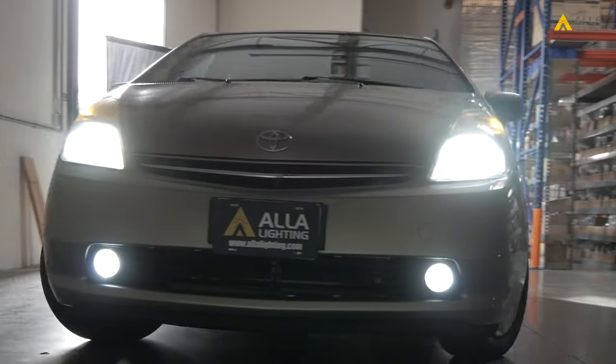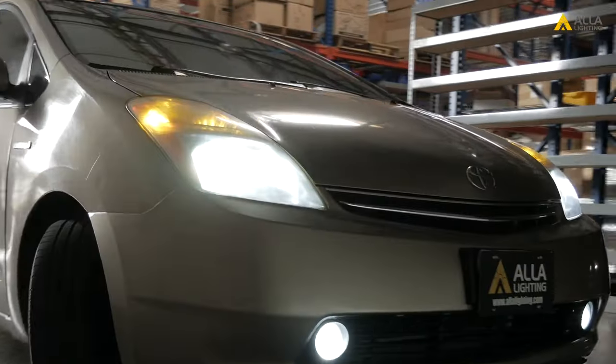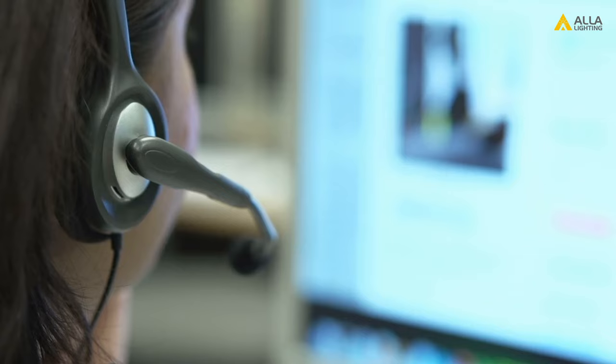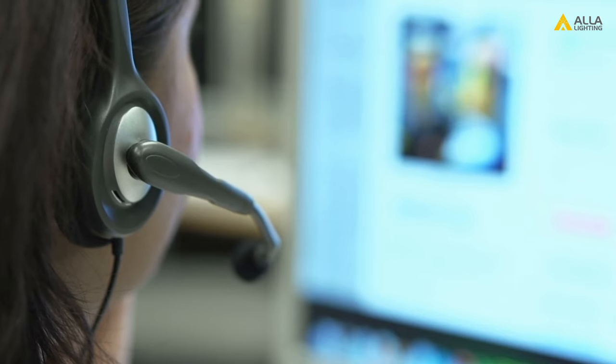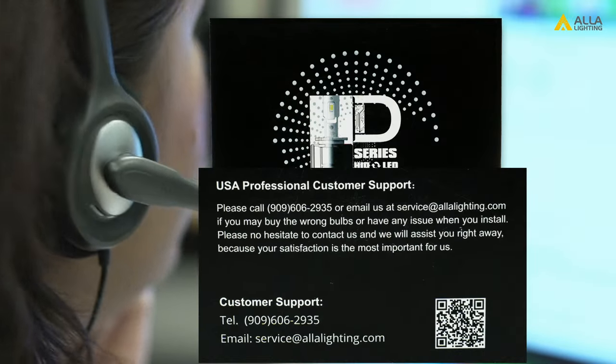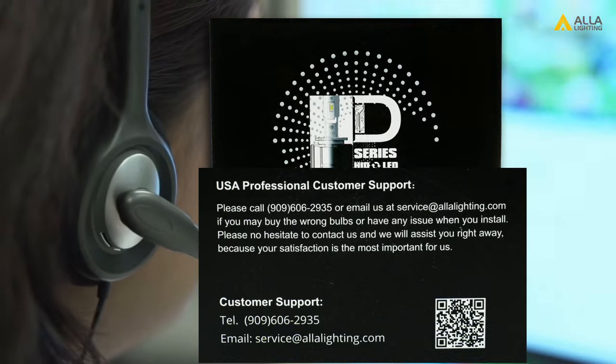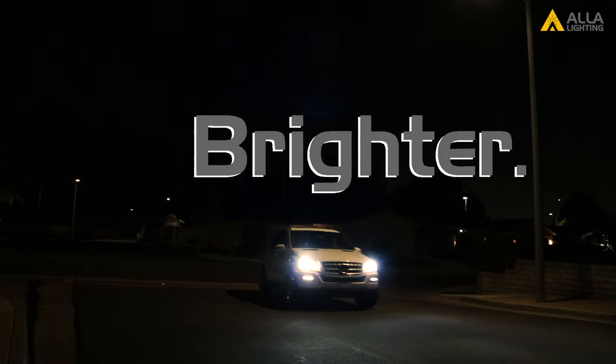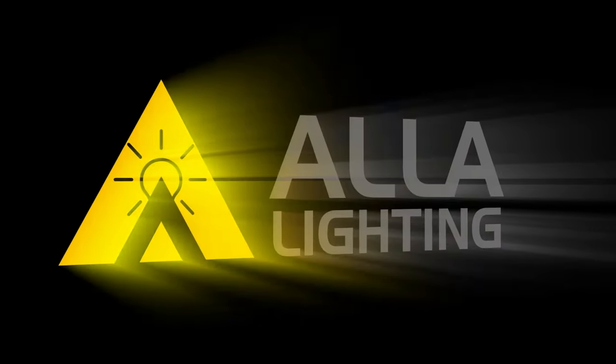Either of these LED replacements are options, but it depends on your needs to decide which bulb will work best for you. We have full-time customer support and we print our phone number and email on every box if you're still unsure which will work for your car. Safer. Smarter. Brighter. Better. We are Ayla Lighting.